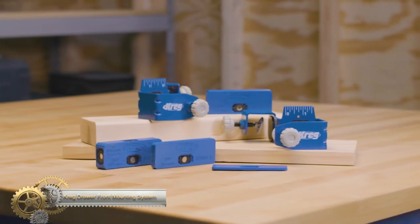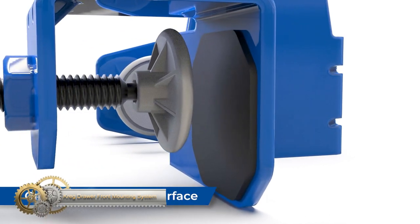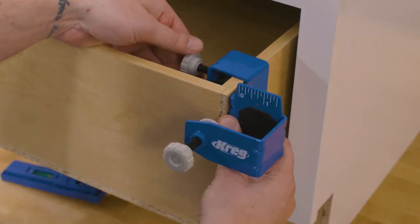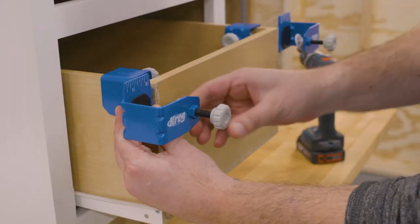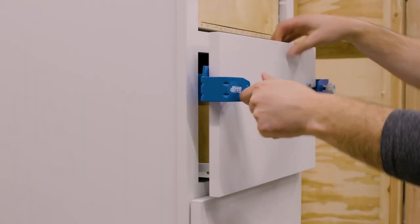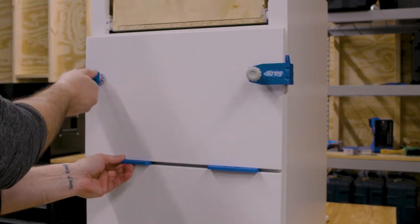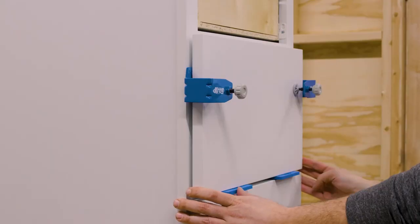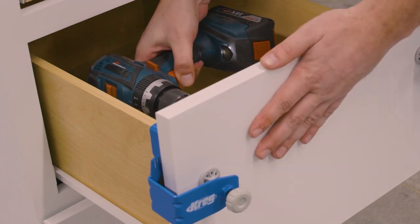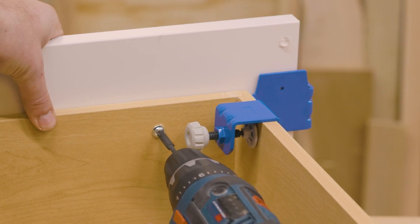The Craig Drawer Front Mounting System simplifies the mounting and aligning of drawer fronts, making it an ideal solution for building, renovating, or repairing drawers. With its thick steel design, large clamp pads, Grip Maxx anti-slip surface, and ribbed corners, it minimizes flex and ensures project stability. The system guarantees perfect alignment every time, eliminating the need for trial and error. It also includes all the necessary hardware for installation and is compatible with most types of drawer slides. The Craig Drawer Front Mounting System is an essential tool for any DIY enthusiast or professional woodworker looking to save time and effort.